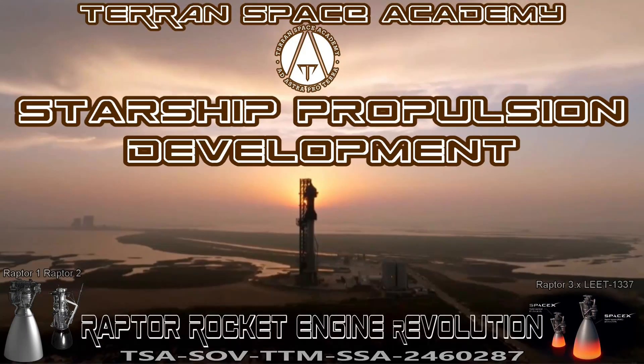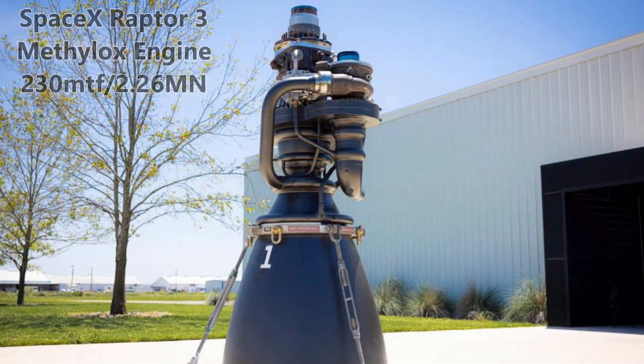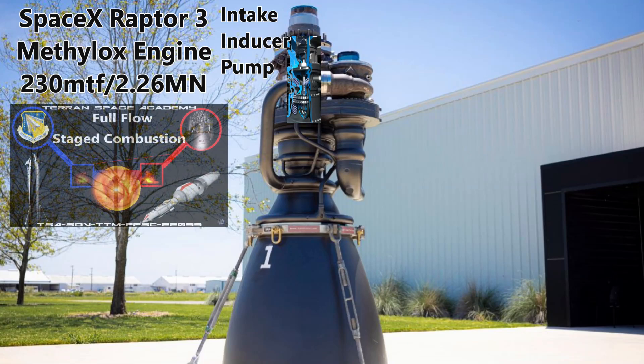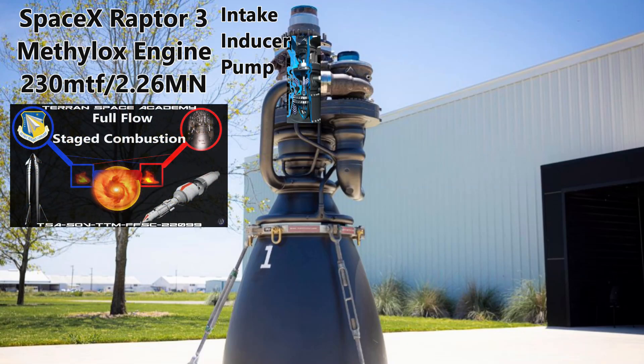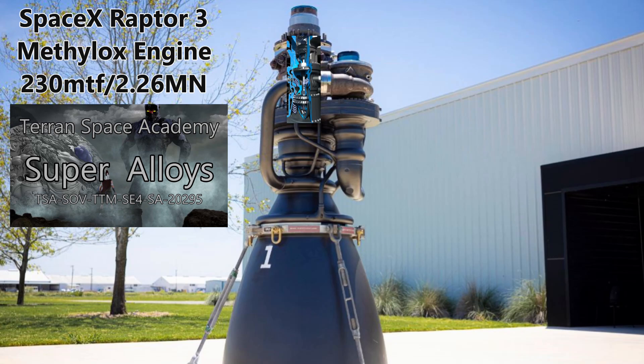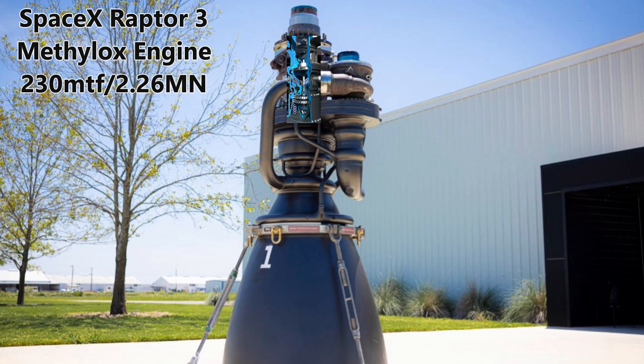Let's review the main components of Raptor 3. This is the oxygen intake — all the oxygen comes in here, first encountering an inducer, and then the pump part of the turbopump. Since the Raptor engines use a full-flow stage combustion cycle, all of the liquid oxygen passes through the preburner, where a little methane fuel is brought over and burned in the oxygen-rich environment, powering the turbine part of the turbopump. The alloys here will need to be some form of Inconel, which is a nickel-cobalt alloy that can withstand the high-temperature oxygen produced. Most metals, even titanium, burn quickly under these conditions.